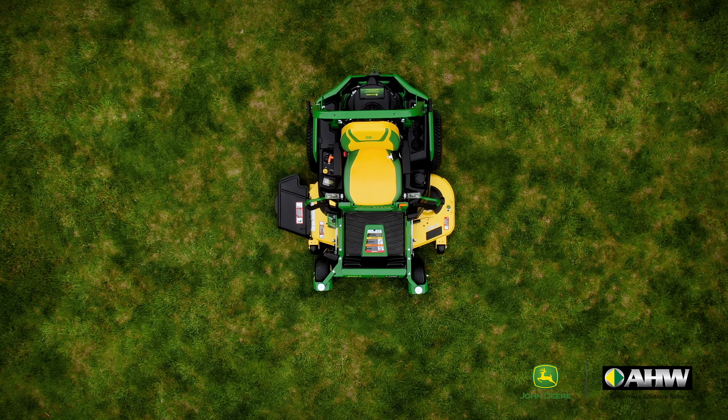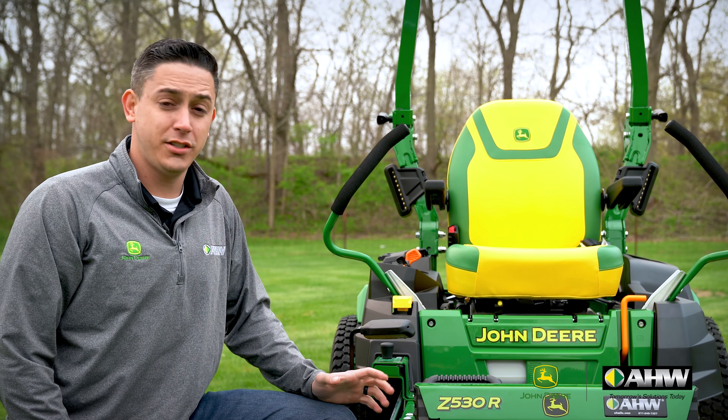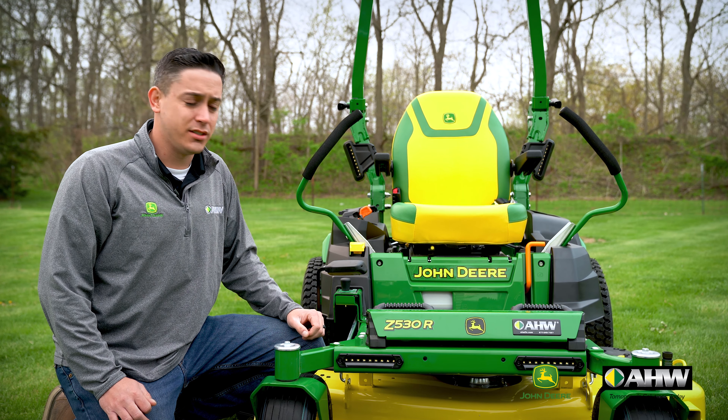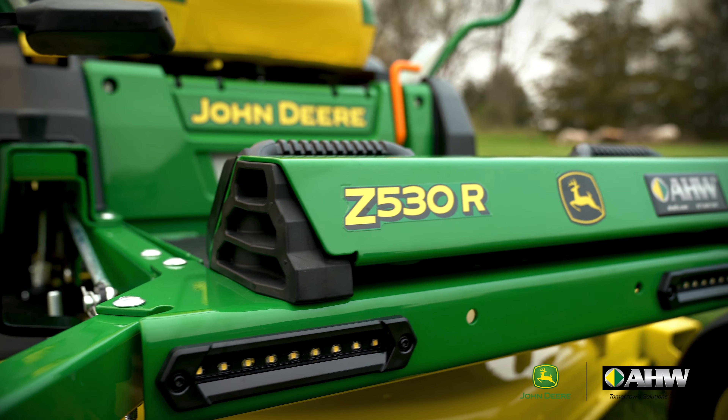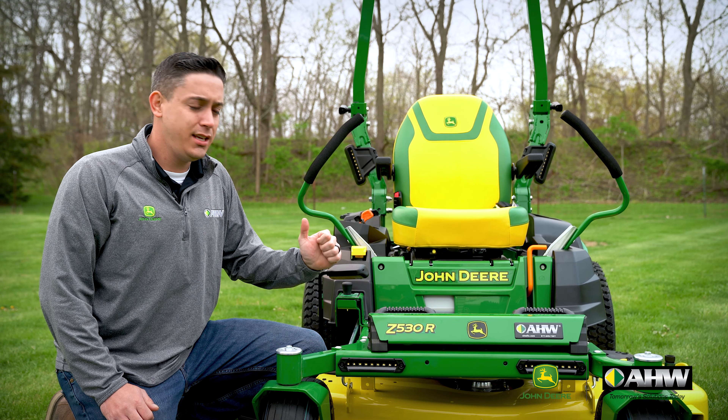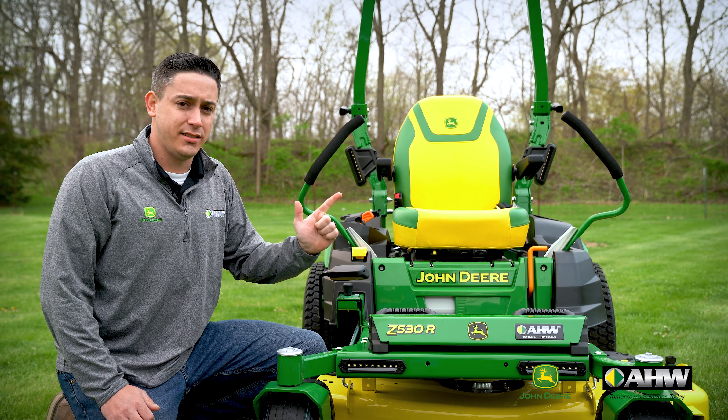Hi, I'm Tom Williams at AHW here in Monticello, Illinois. I want to talk to you today about John Deere's new redesigned Z500 series mowers — the Z515E, the Z530M, the Z530R, and the fuel-injected Z545R. I have the Z530R here behind me, let's take a closer look.